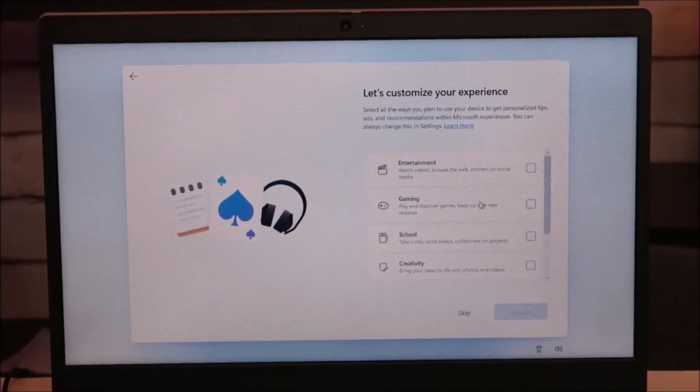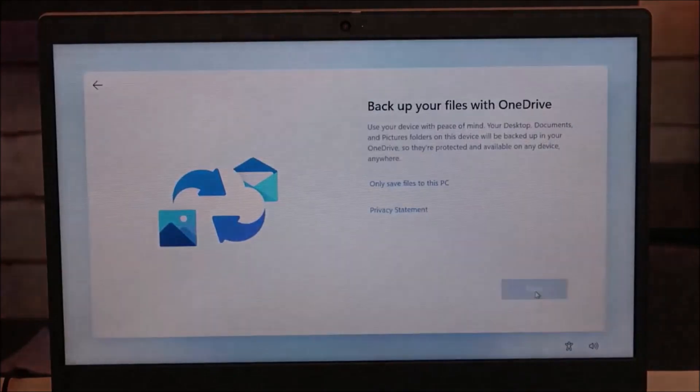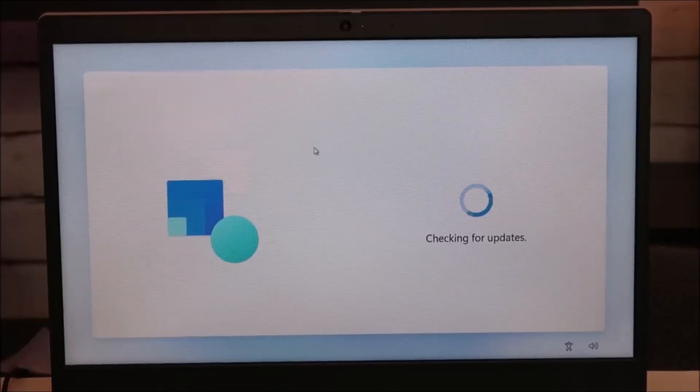You can customize your experience a little more, but for the sake of the video I'm just going to skip this. Then this is allowing you to back up your files with OneDrive. You can choose to only save files to this PC and not back anything up, or you can hit Next and allow that to happen. You can try Microsoft Office as well — I'm just going to skip it.